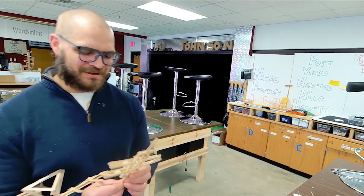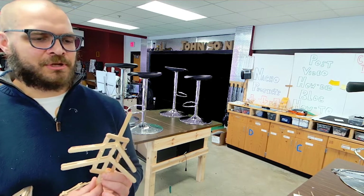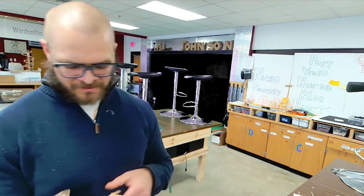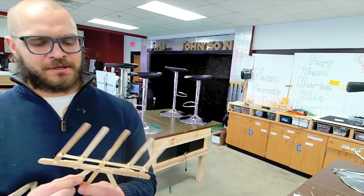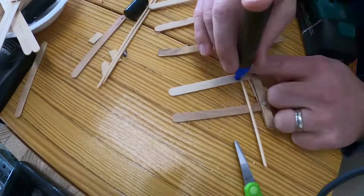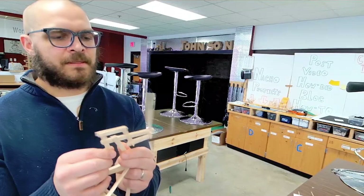Hey, this is the popsicle stick engineering video where we're going to be trying to make this little beauty. The trick is to get started with projects like these because as you learn how to make the first one, they get easier and easier as you go. It doesn't even really have to do anything to be a fun project.